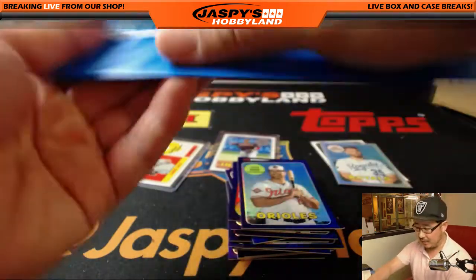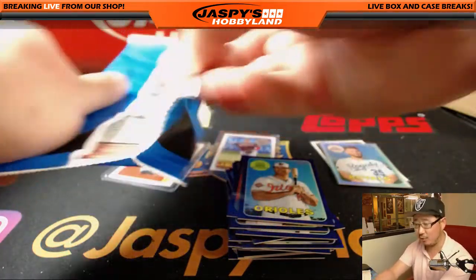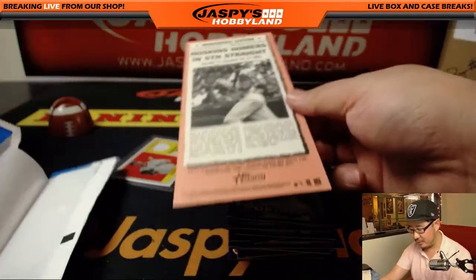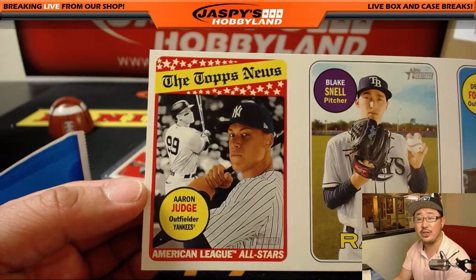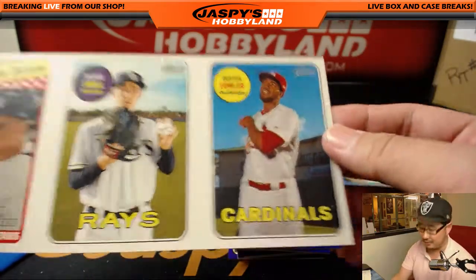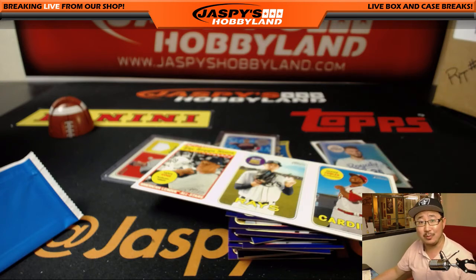Let's see what we got in this box topper, Tim. Thanks for grabbing that personal box. For everybody else, we've got personal boxes available at JazbysHobbyLand.com — we don't do a lot of personal boxes, we rarely do, so go and get it. And last but not least, we got Aaron Judge American League All-Stars, Blake Snell, and Dexter Fowler. And there you have it, Tim. Thanks very much, and thanks to everybody for watching. JazbysHobbyLand.com — check it out. We'll see you next time. Bye-bye.